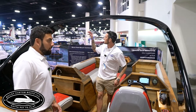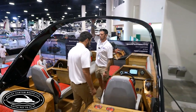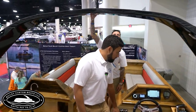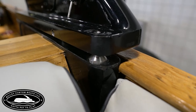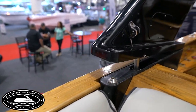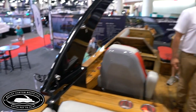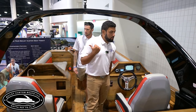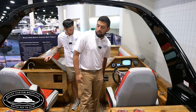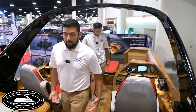This Bimini top right here is electric — it's got actuators. So you can fold it down in case you're going under a bridge or into storage. It goes all the way down. It's a real good feature to have. We do have these arcs, but we also have regular Bimini tops. They come in electric or manual.